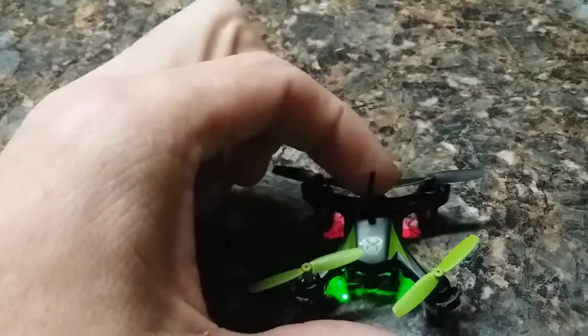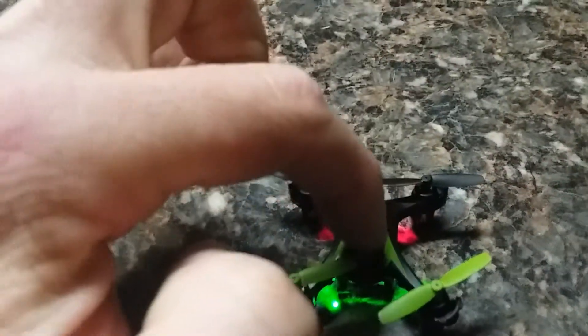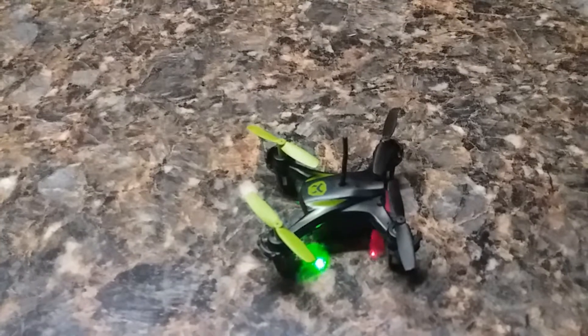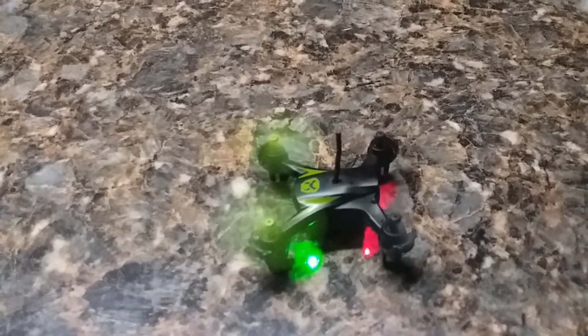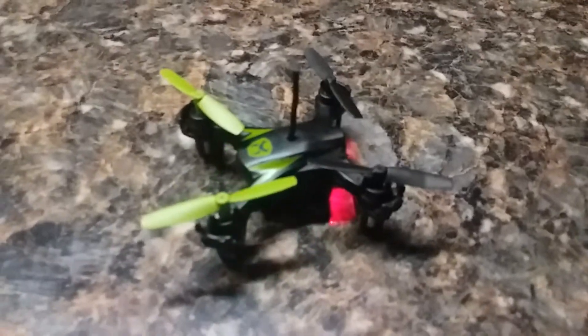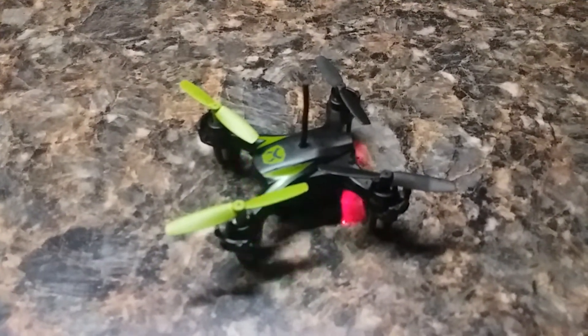The other piece of foam runs crossways, holding the antenna down. You pull the one that's running crossways and run it parallel with the wire in between, then bring it up through the hole. You can see that my props clear and I have no problem flying outside now.